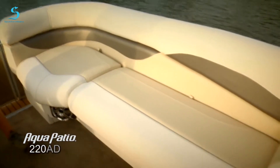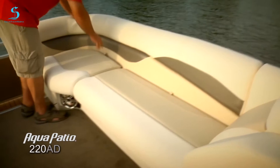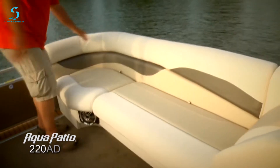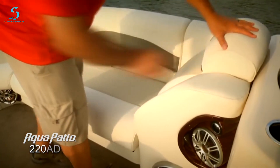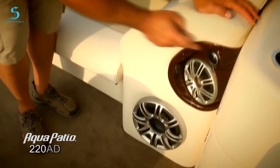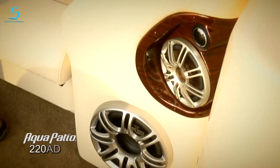Moving over to the opposite lounge, just take a look at how much space we've got. Again, that beautiful upgraded vinyl — plenty of places to get comfortable here, and lots more storage. There's another concealed trash receptacle here as well. And take a look at the upgraded stereo system — notice this beautiful wood grain here. This Polk Audio system really sounds nice, especially when you have that upgraded subwoofer.